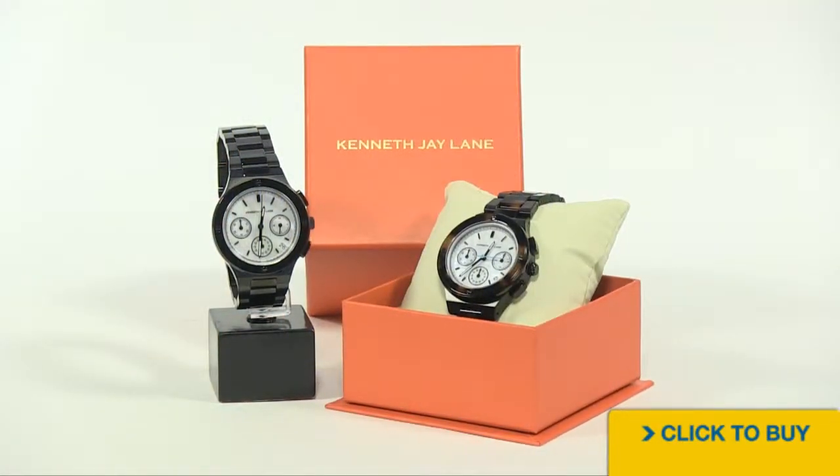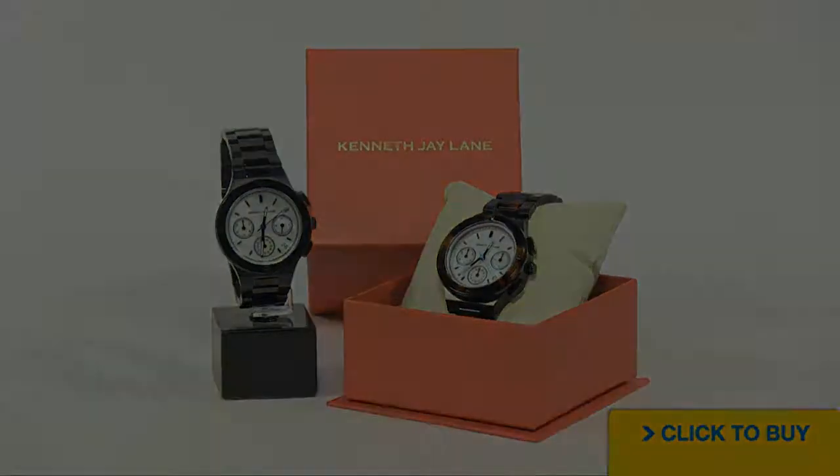To see all available options from Kenneth J. Lane, visit WorldOfWatches.com. Subscribe to our YouTube channel so you always know when we post a new video. And if you're on Facebook, like us, because we like you.